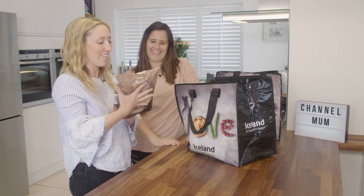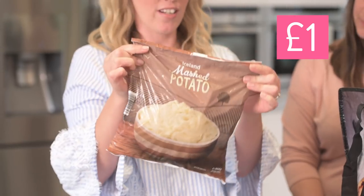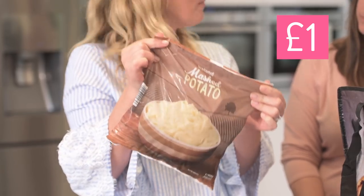I like this because I know this, I've had this before. This is the frozen mash, which is fantastic because it's literally just potato, milk, butter and then a little bit of salt and pepper.